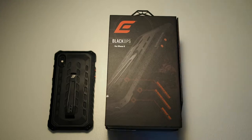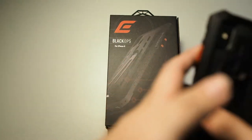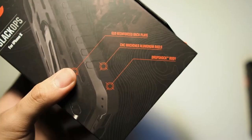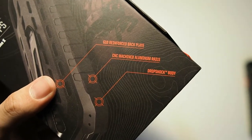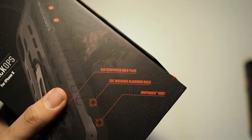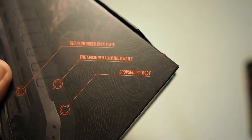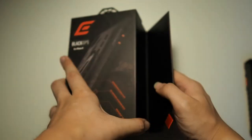I'll be getting those in a later video. Right now let's crack into this and see what comes in the box. I've already installed the case on my phone, so I'll put that to the side and talk about it later. On the top of the box you can see 'Black Ops for iPhone X.' You can see the features of this case: G10 reinforced backplate — G10 is a material used in guns, so you can expect it to be very durable, especially when you drop your phone. Moving on, you can see CNC machined aluminum rails, which is the signature of Element Case. There is also a drop shock body, which is actually a fusion of three different materials in their TPU case.